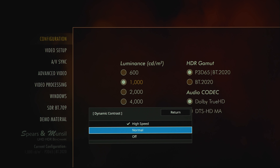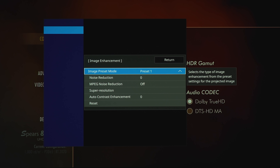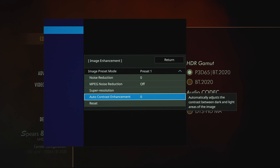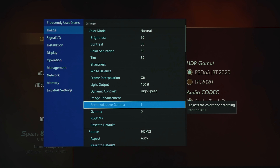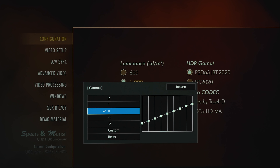Under image preset mode you can adjust noise reduction, MPEG noise reduction, super resolution, auto contrast enhancement, or reset. For scene adaptive gamma, this will automatically adjust the color tone according to the scene you're watching on screen.